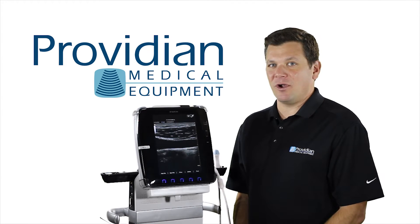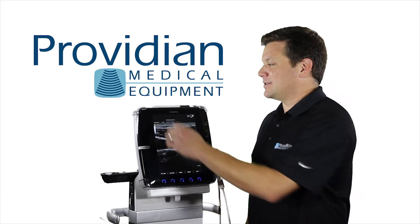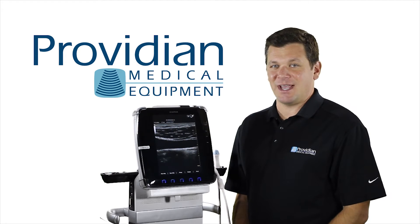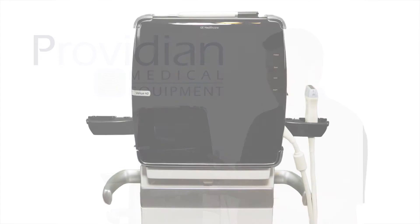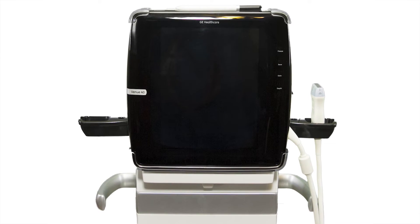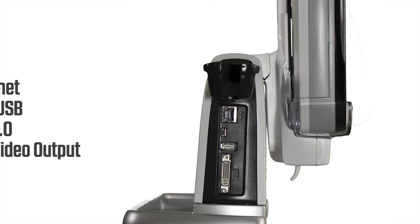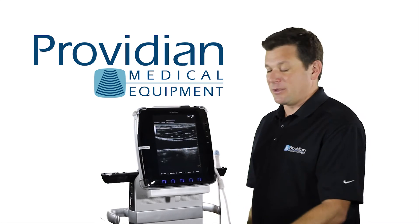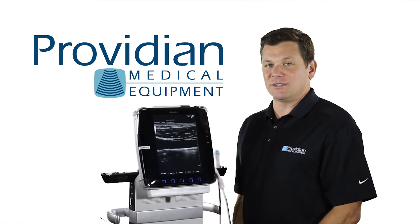You can export to a network, USB stick, or even an SD card that you put right up top here. It has an excellent design — it looks very futuristic — and with the cart you have DVI outputs, network, and black and white printer connections, so you can connect it to a number of things if you're going to leave it on a stand in the same room.